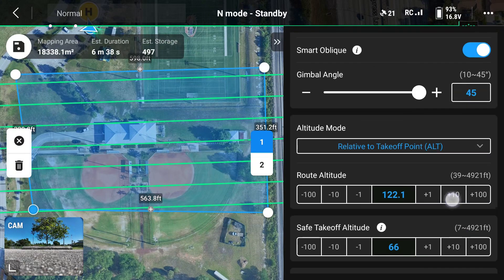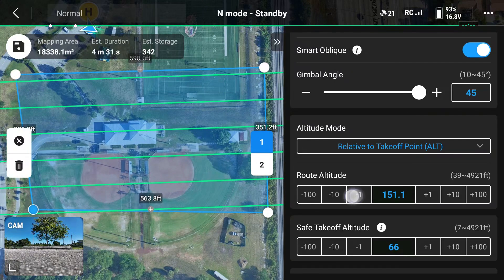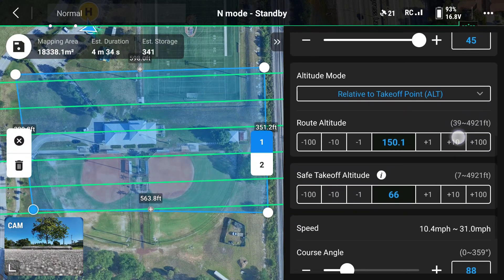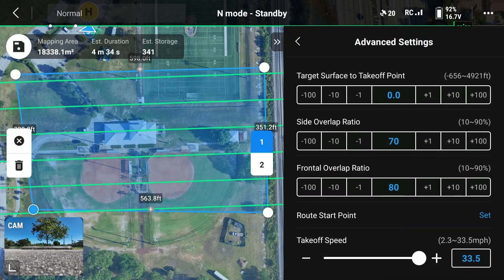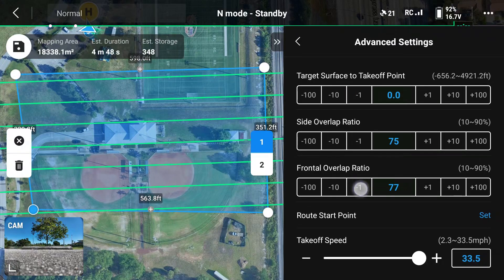We will also alter the ortho ground sampling distance so the aircraft gets the most detailed images it possibly can. Next, we will adjust the route altitude — for this mission we're going to fly at 150 feet. I'm going to set the safe takeoff altitude to 100 feet because in this park there are some tall light poles I want the drone to clear. I'm also going to set the side overlap ratio and frontal overlap ratio to 75.